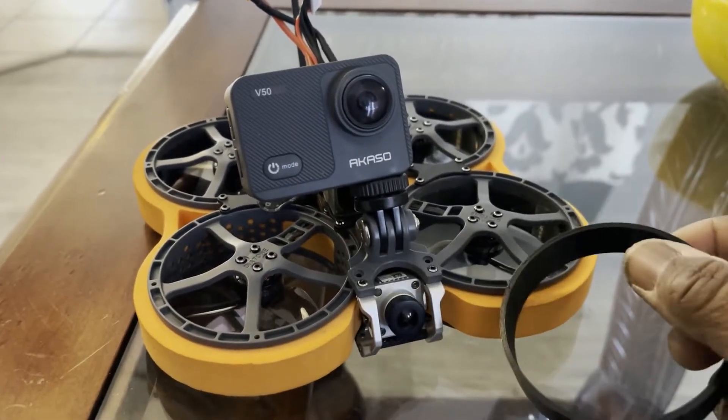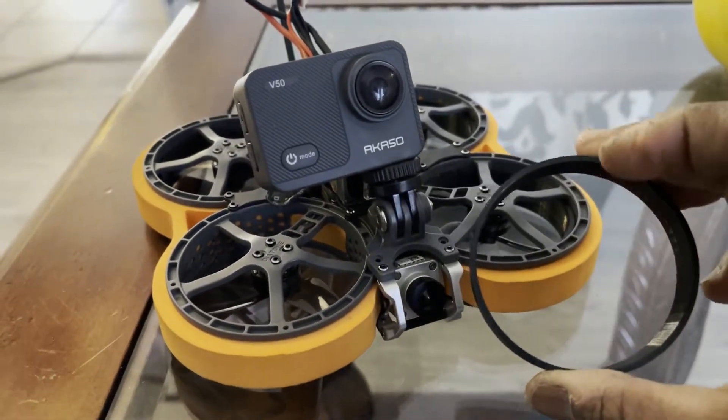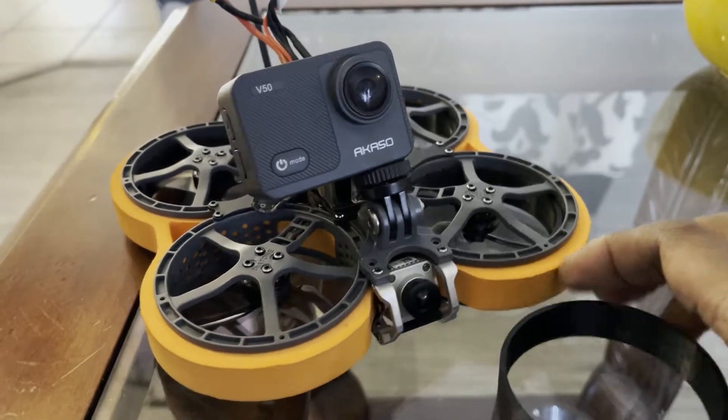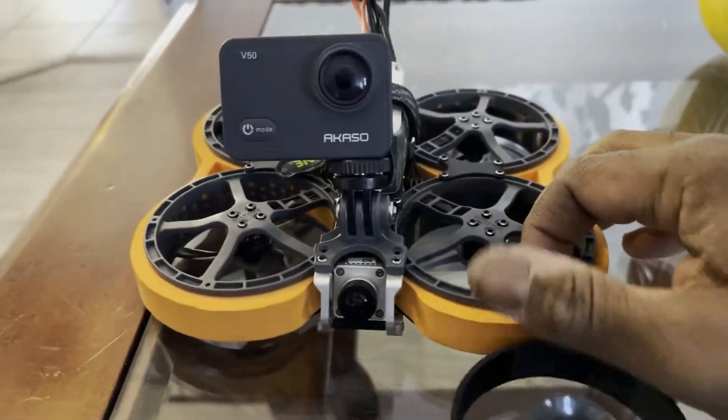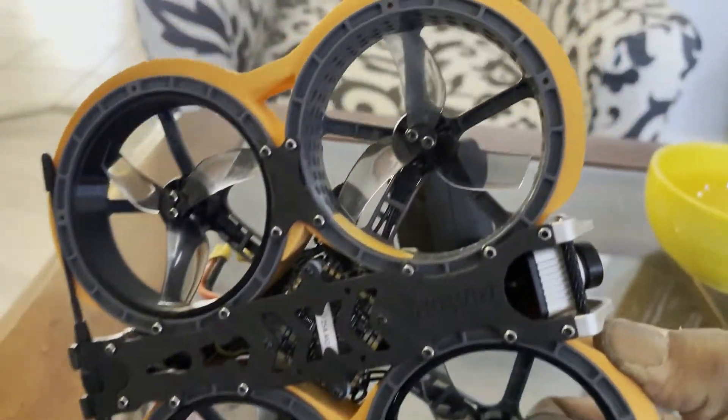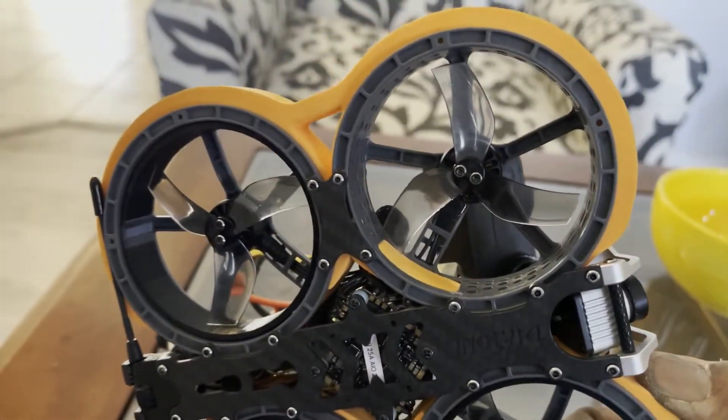These are snap-in-place inserts. You won't have to do anything else to them, and they'll help increase the efficiency of your quad and definitely get rid of the loud noise. I mean, you can't get rid of loud noise on a whoop itself, but it'll cut it darn near in half.